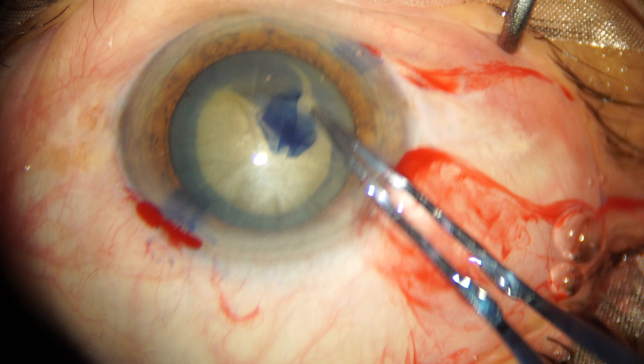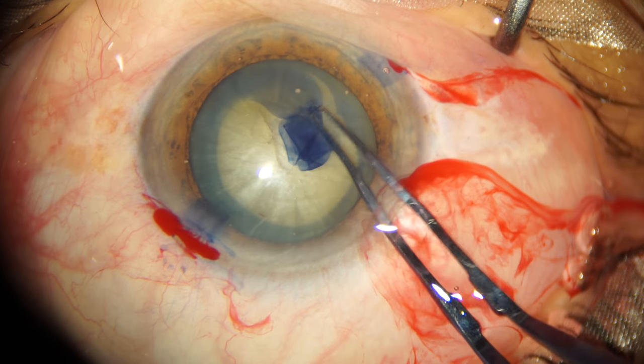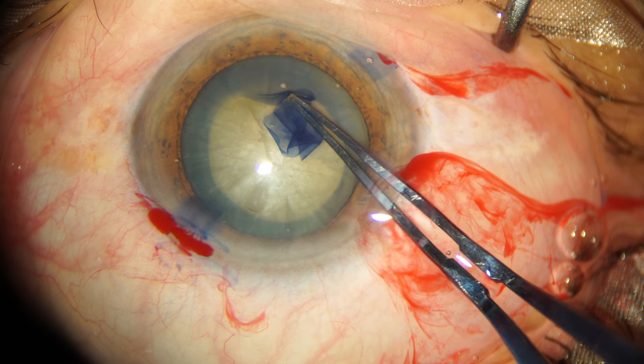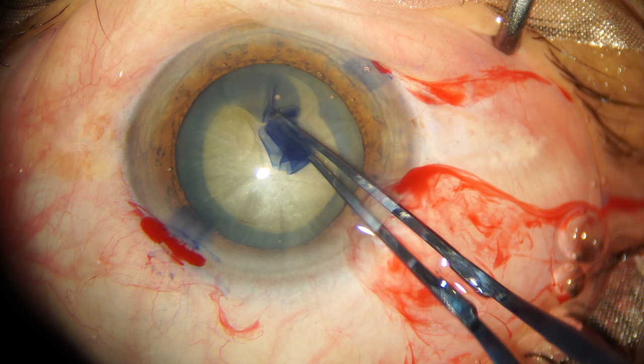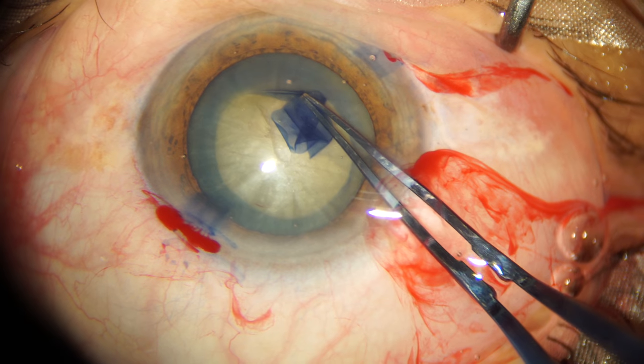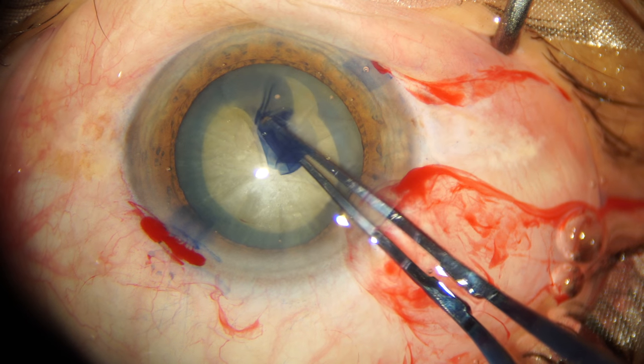And boom — I've had a radial extension of the capsular rhexis margin. Let's see that again in slow motion. You can see that the mistake I made was that I grasped the capsular flap quite far away from the tearing edge and lost control. In my confidence that I had nearly completed my capsular rhexis, I grasped it in the wrong manner.